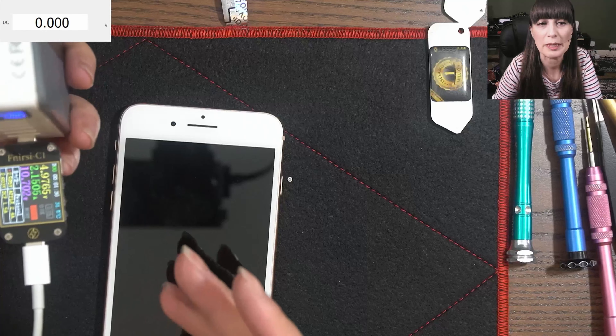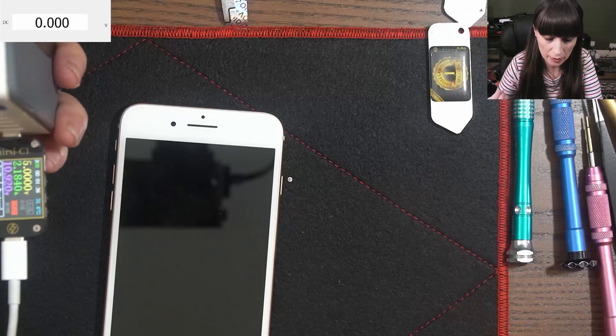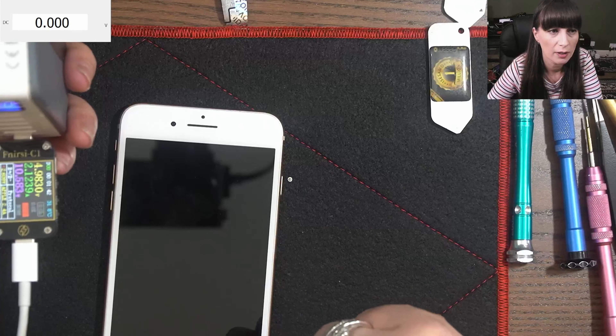As you can see on my power meter right now it takes 2.2 amps, which means it's very good. A power meter can be so useful for problems with power because you can see how much current, how much power goes inside the phone.